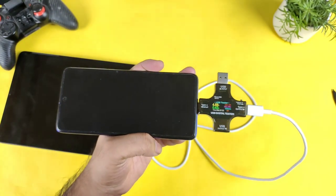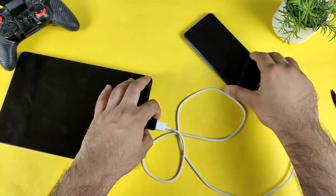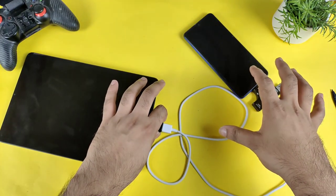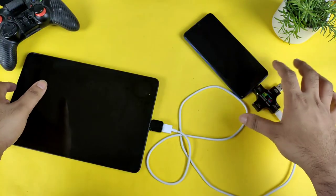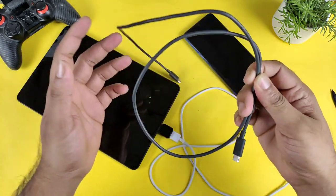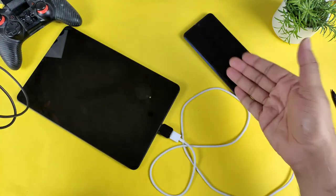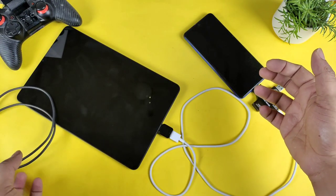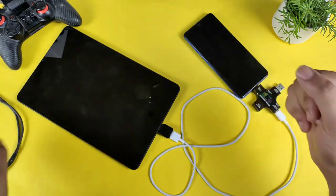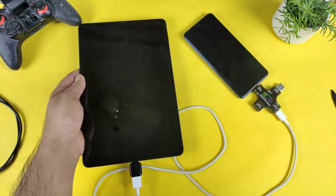So if you want to achieve fast charging capabilities via reverse charging, you need to use the Type-C to Type-C cable only — then you can actually get fast charging. Otherwise you cannot get any fast charging and it's going to take a lot of time. With the Type-C to Type-C cable it showed Quick Charge, but with the USB cable it did not — that's a clear demonstration. Thanks for watching, see you in the next video!